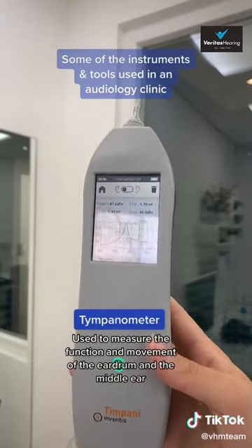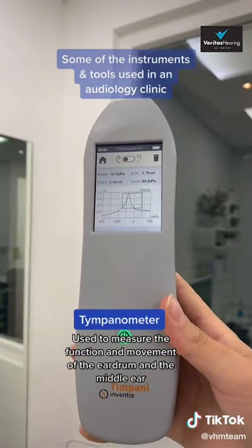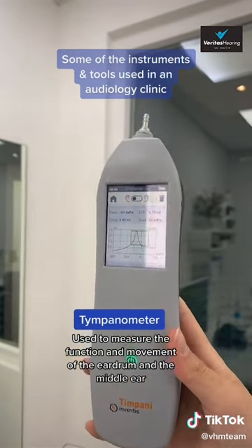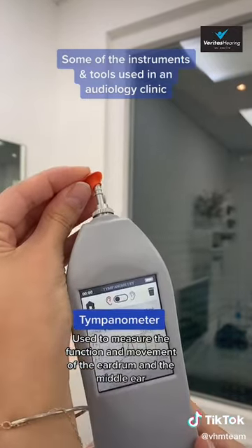This is a tympanometer. It's used to measure the function and movement of the eardrum and the middle ear — for example, to check if there are any fluids in the middle ear.